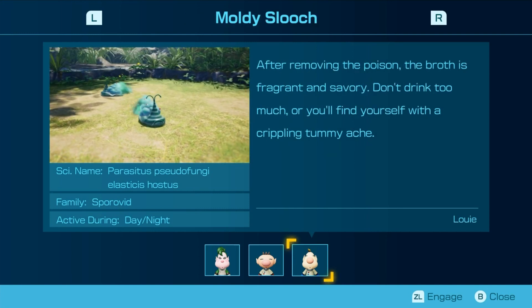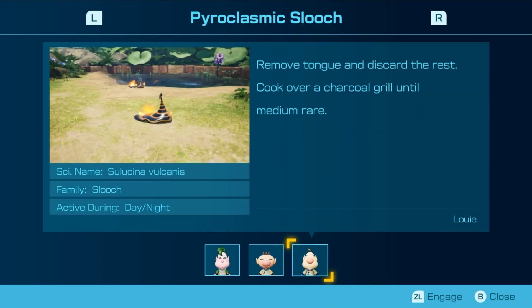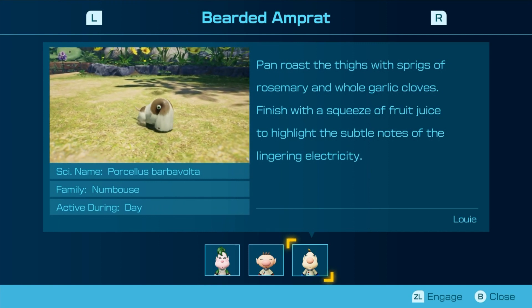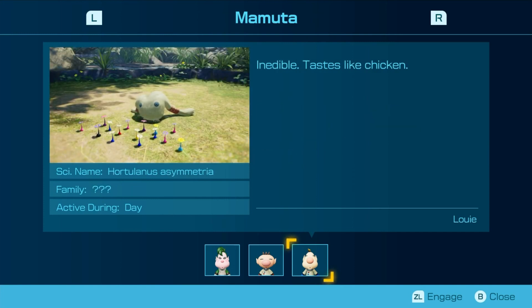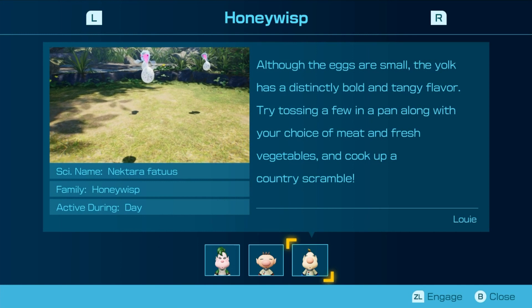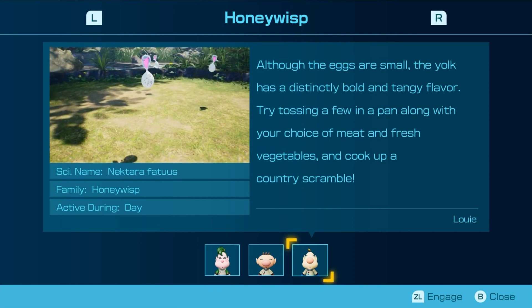After removing the poison, the broth is fragrant and savory. Don't drink too much or you'll find yourself with a crippling tummy ache. Remove the tongue and discard the rest — go for a charcoal grill until medium rare. Pan roast the thighs with sprigs of rosemary and whole garlic cloves. Finish with a squeeze of fruit juice to hide the subtle notes of lingering electricity. Inedible. Tastes like chicken. Cut the meat into four even slices, dip in a beaten egg, and dredge in breadcrumbs, fry over low heat. Although the eggs are small, the yolk has a distinctly bold and tangy flavor. Try tossing a few in a pan with your choice of meat and fresh vegetables and cook up a hearty country scramble.